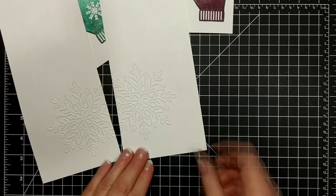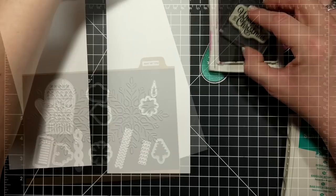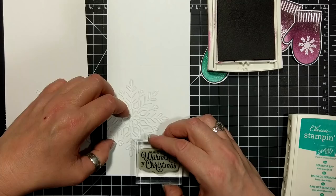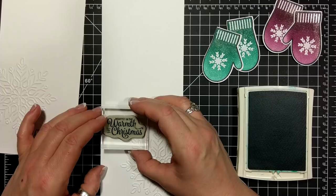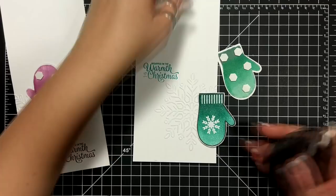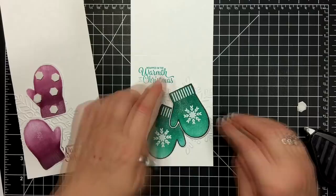I'm going to die cut the mittens with the Many Mittens thinlit dies. I did that twice — these are going to be my Christmas cards for my niece and nephew, hence the reason for the two different colorways: the rich razzleberry and now we're working with Bermuda Bay. Then fast fuse on one of the mittens and dimensionals on the second mitten, right over top of that big snowflake.